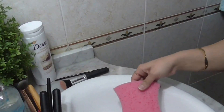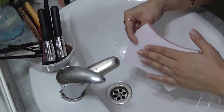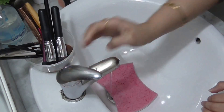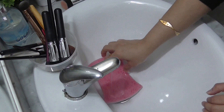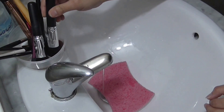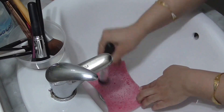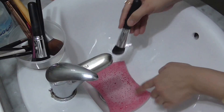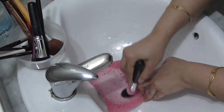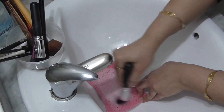I'm going to place the sponge into the sink and run some water onto it so it's a little bit wet. Then take your soaked makeup brush and keep rotating it onto the sponge very lightly. Because of the texture on the sponge, all the makeup from the brush comes out very easily. The oil in the soaking mixture also helps a lot in breaking down the makeup.